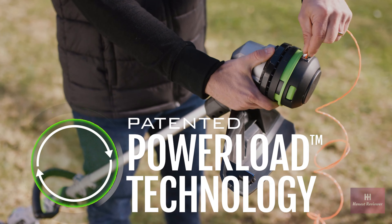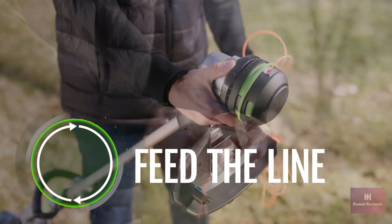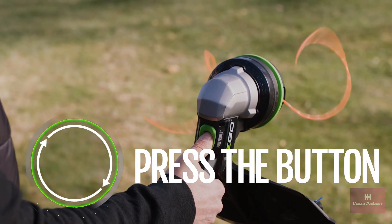Featuring Power Load technology, loading the line has never been easier. Simply feed the line, press the button, and get back to work in seconds.